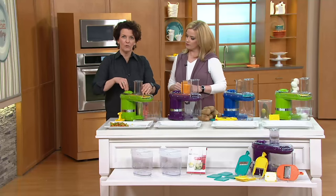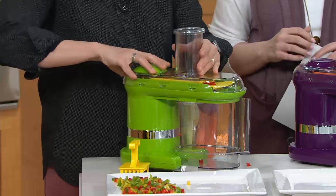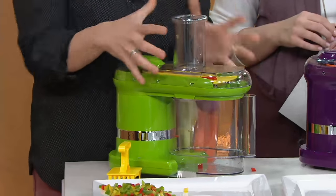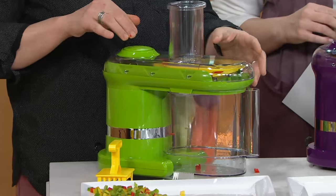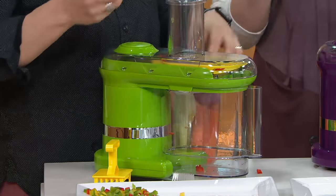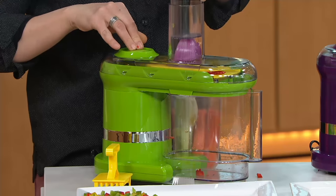I can't turn this on — you know why? Because the catch bucket is not underneath properly. Then I can turn it on. I can't turn this on if that lid is not on properly. So if this is not put together completely properly, you can't turn it on, which means you cannot get your hands near that blade when it's moving. Perfect safety — that makes a huge difference.